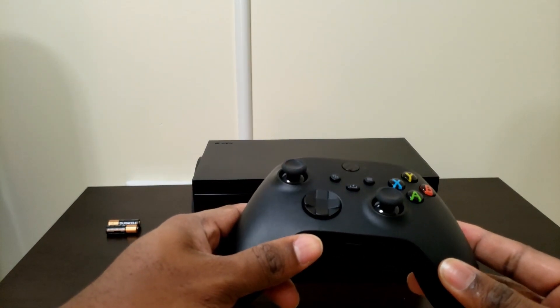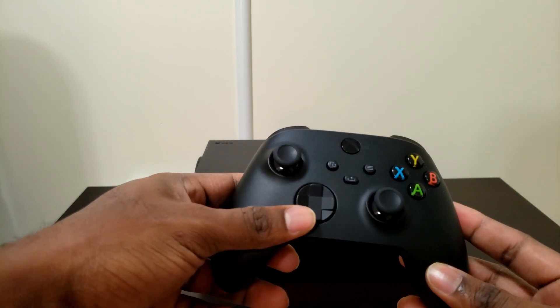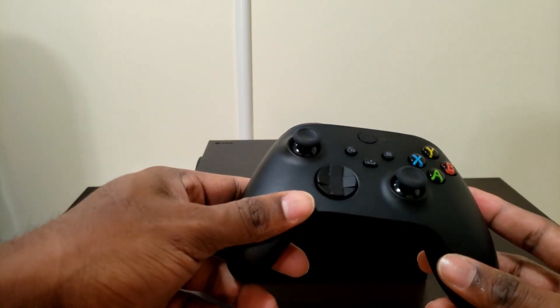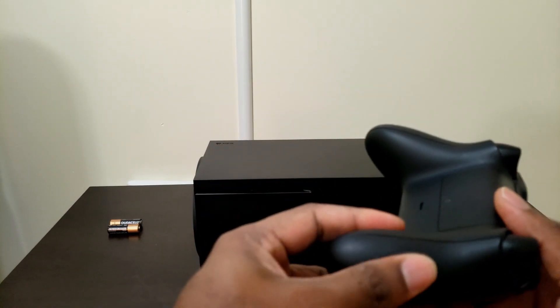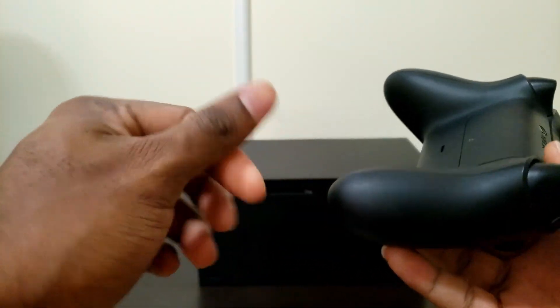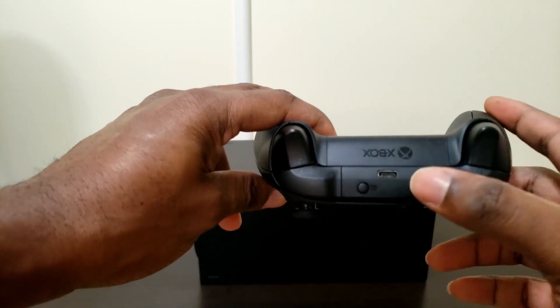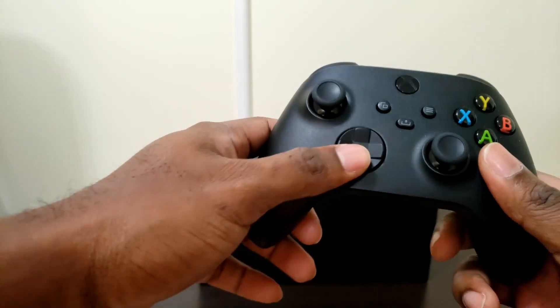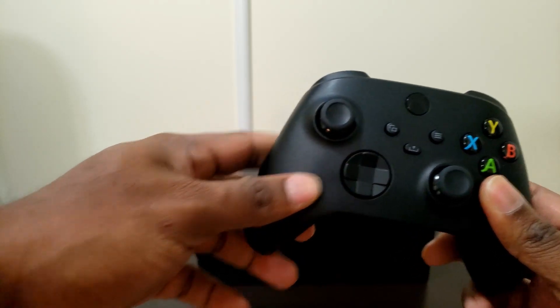Looking at the controller you'll see there is a redesigned gamepad. It's pretty much the same controller except for a few key differences. For one I can feel the back — the grips are much more noticeable, much more sensitive. It also uses a USB-C charger, which is a big plus for Microsoft. There's a built-in share button and the d-pad has been redesigned.